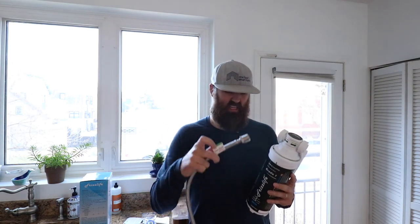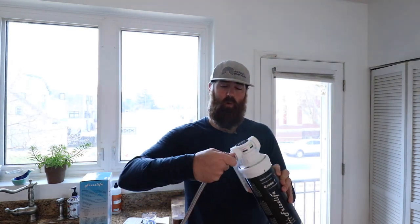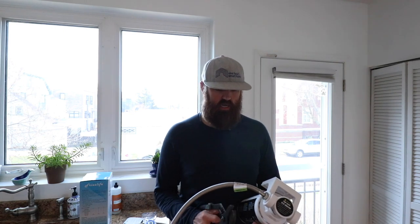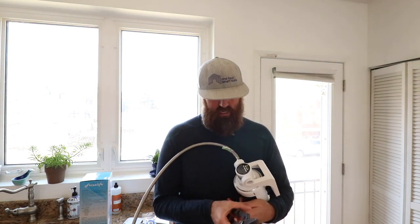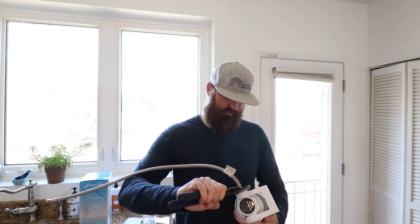Now let's get started installing this. The first thing we're going to do is grab one of our hoses. This is the inlet hose and we are going to put it on the supply side — all you've got to do is screw this in. You want to put these in prior to having this installed below because it's a lot easier to do this up here than underneath your sink, and it also gives you an idea of where you can actually install this, making sure your supply lines are long enough. You can use a wrench or channel locks to tighten it down the last bit, but don't go too crazy — you can over tighten plastic threads and strip them.